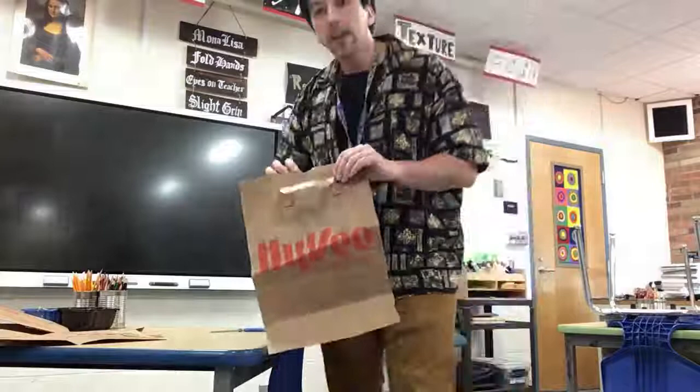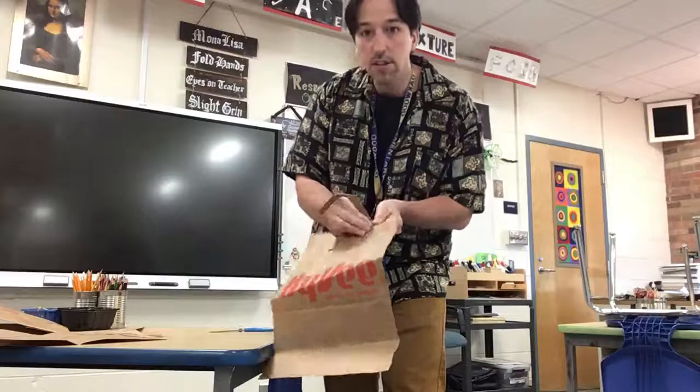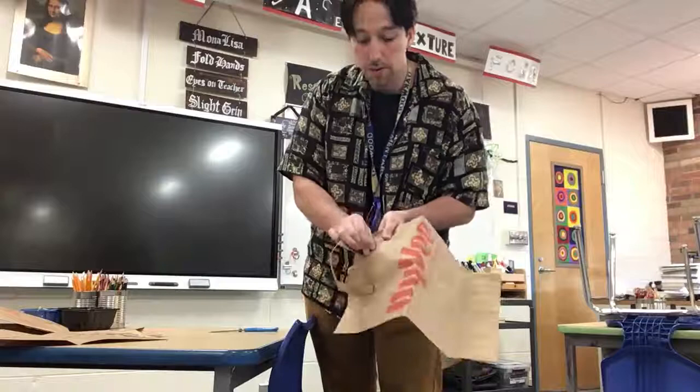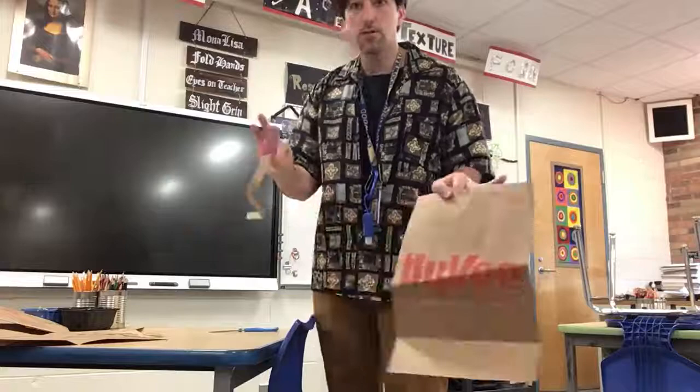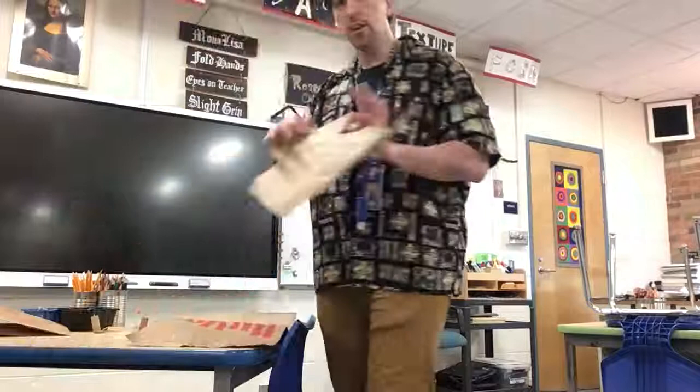The next thing we're going to do is carefully remove the handles. You can simply gently rip off the handle. If you rip it too fast, you might rip a hole through your paper bag, so be gentle and cautiously peel off your handle away from the bag. Tear the little handle off — don't need that. Do the same thing to your other one.